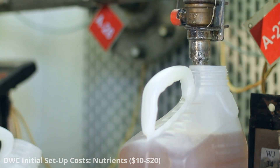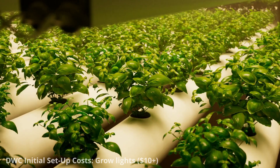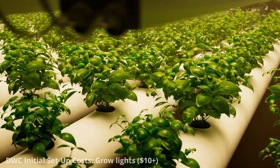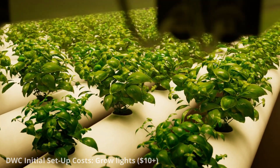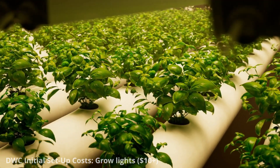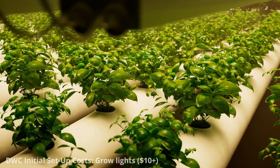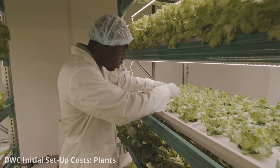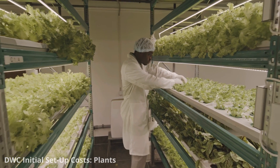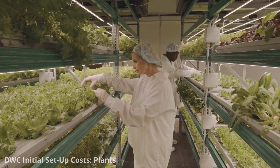If you're growing plants indoors, you'll need appropriate grow lights. The cost varies significantly depending on the type and size of your growing area — a basic setup can start at around $50, but larger and more efficient systems can cost far more. The cost of seeds or seedlings depends on the types of crops you want to grow, ranging from a few dollars for a packet of seeds to several dollars per seedling.